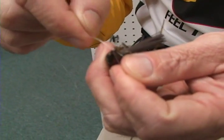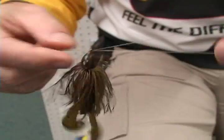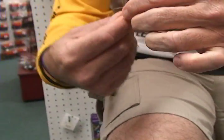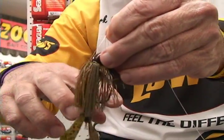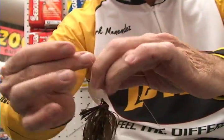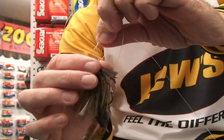Come through your eye of your lure, come back out, double it up, tie an overhand granny, pull that lure right through that opening that you just made, and hold that opening on the top.